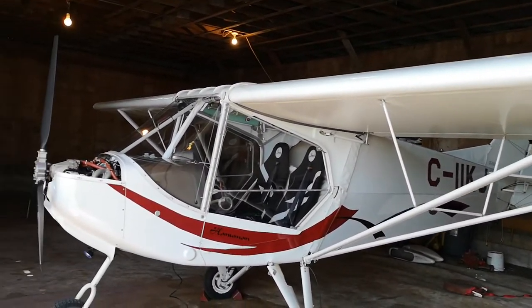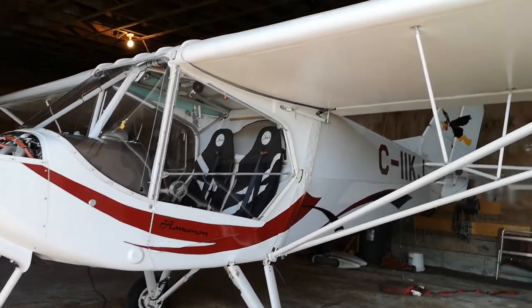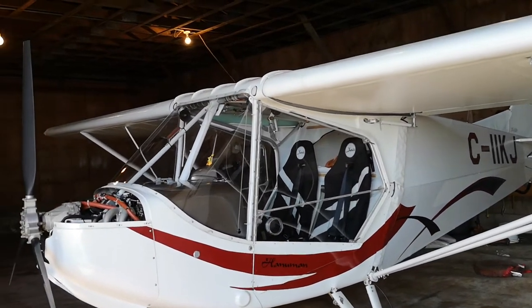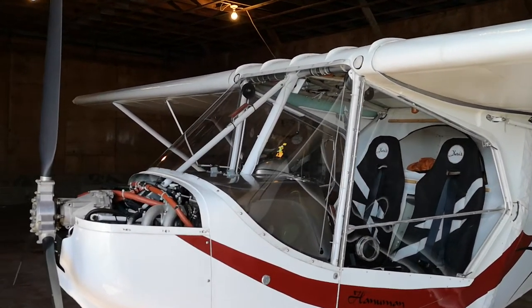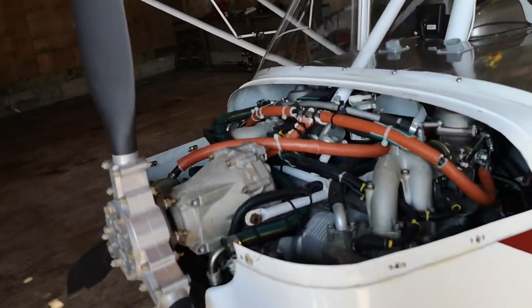This is our X-Air Animan. You can see there is a lot of glass, which is nice to see out. I did open the cowl for you guys to see how the motor is installed and everything.